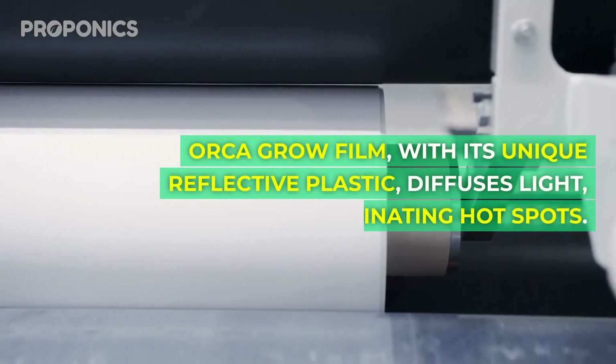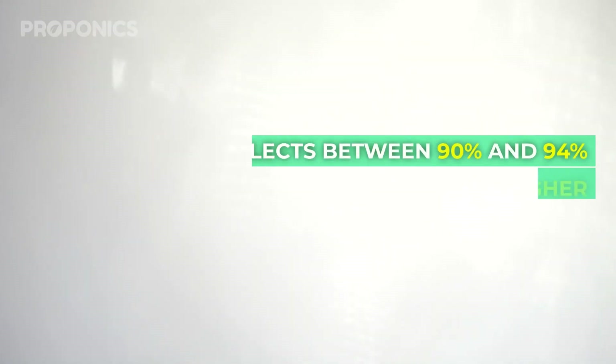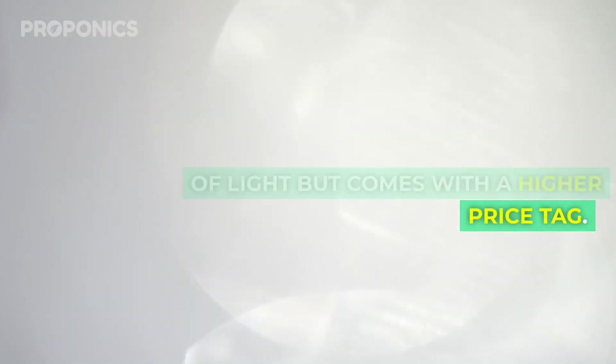Orca grow film, with its unique reflective plastic, diffuses light, eliminating hot spots. It reflects between 90% and 94% of light but comes with a higher price tag.